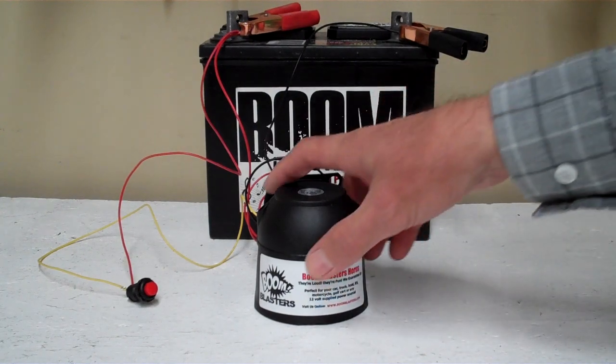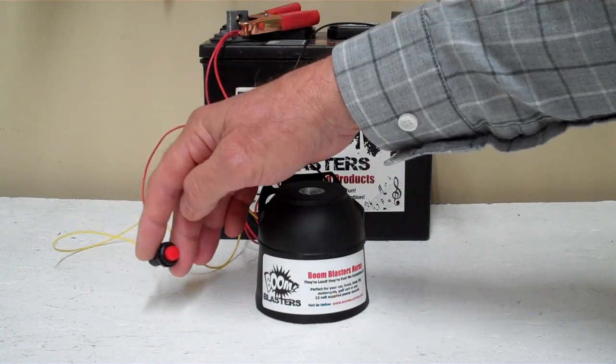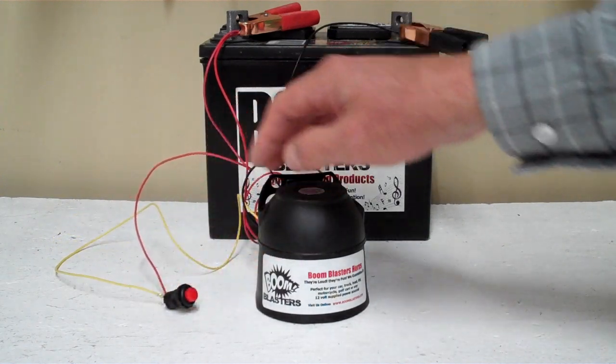Hey everyone! This is our European police siren — the button version. It comes with a button just like this. We also sell a wireless version of this as well.